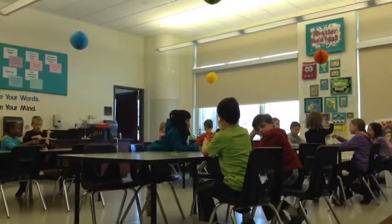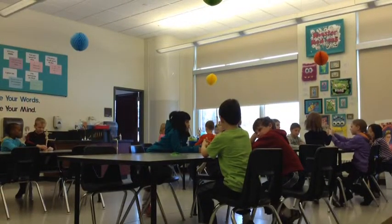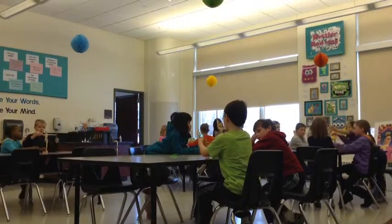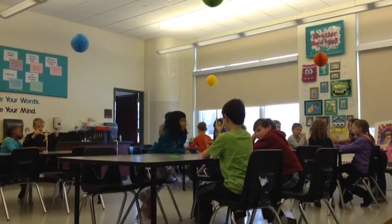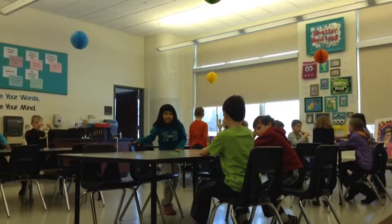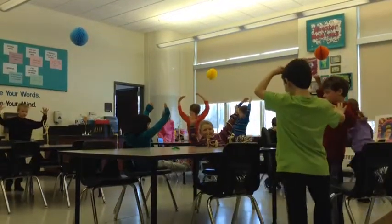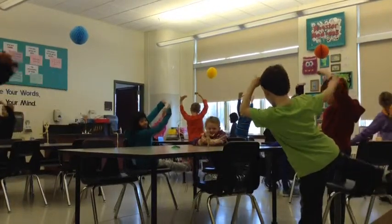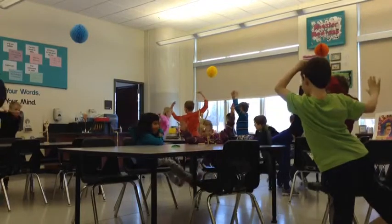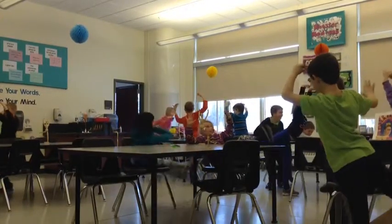Go ahead and arrange your mannequin. Okay, make the pose in three, two, one. Okay, make that pose. Make the pose that you see your mannequin making.